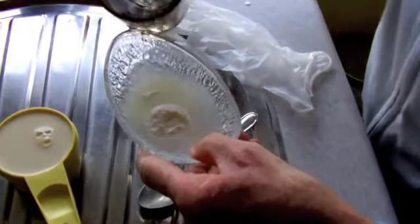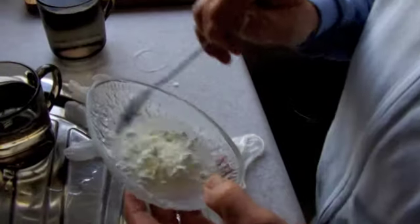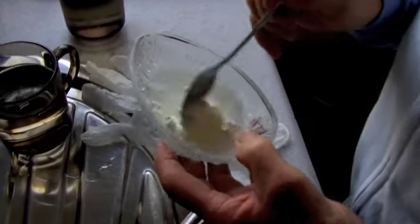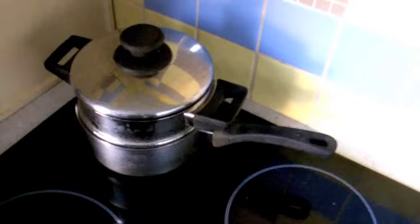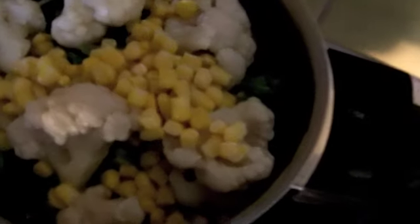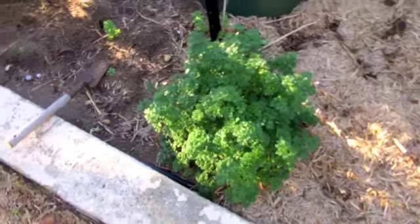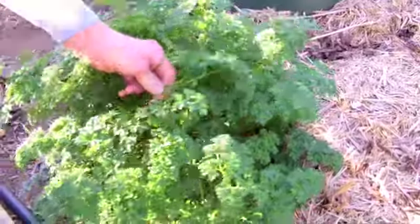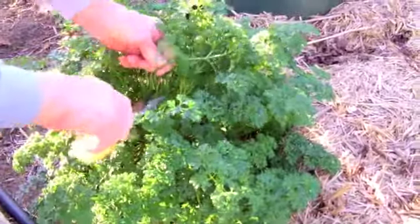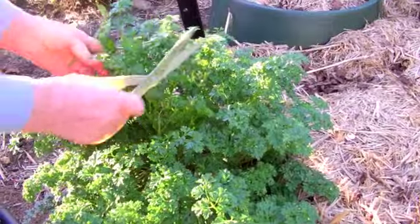We'll mix the cornflour up as a paste and add that at a later stage to thicken up the sauce once it gets boiling. We've got the steamed veg — we're using a bit of corn, cauliflower, broccoli, some beans and snow peas.